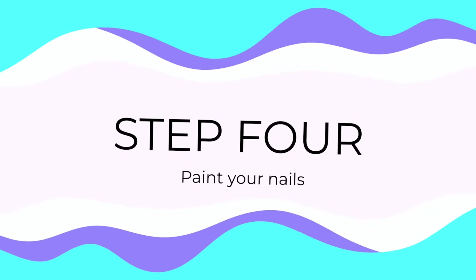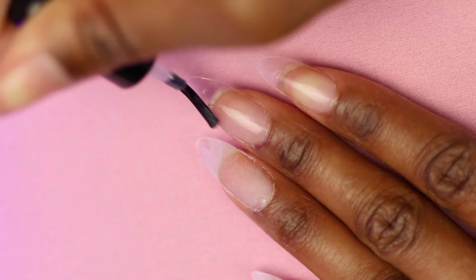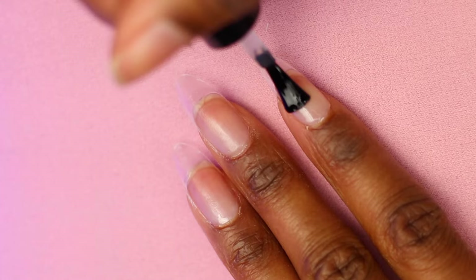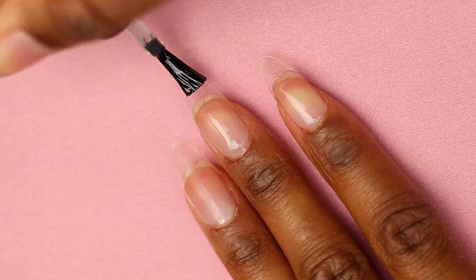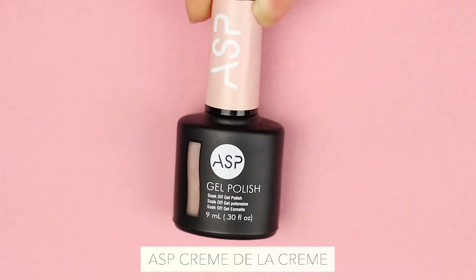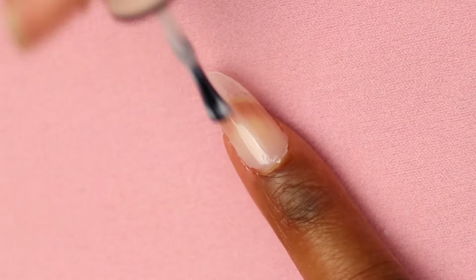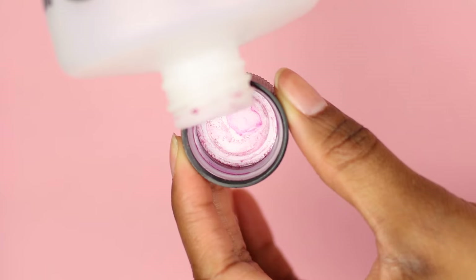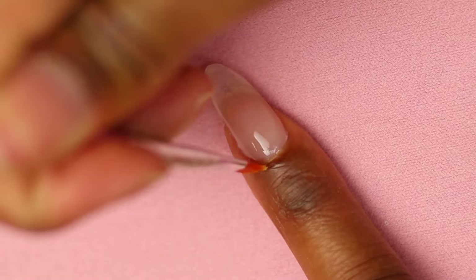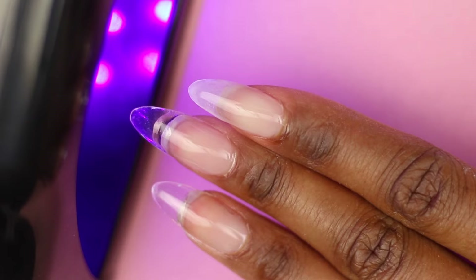Step four, you're ready to paint your nails. Take the bonder and apply it to the press-on nail, allowing it to fully air dry. Then take the ASP base coat, apply a nice thin layer, and cure it underneath the lamp for 30 seconds. Next, apply a light cream shade in a very thin layer, making sure to coat the entire nail. Take a little bit of nail polish remover in a cap with a brush and clean up around the edges. I'm using acetone, but it would be safer — especially if it's your first time — to use non-acetone so you're not melting away your tips.